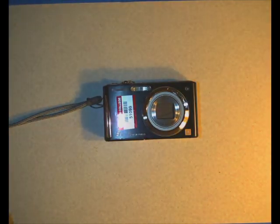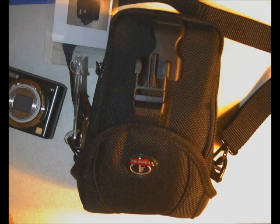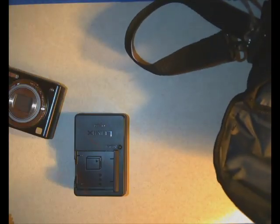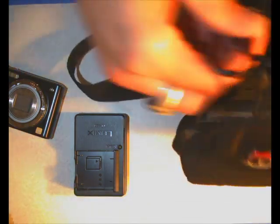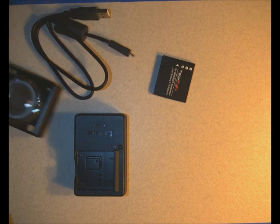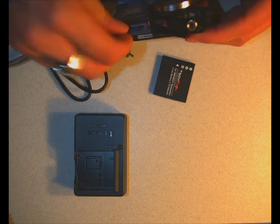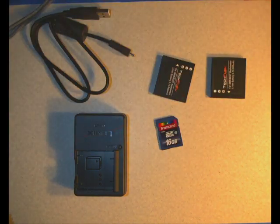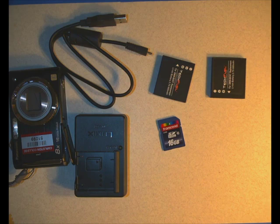I'm going to talk about what happens when you get one of these little cute cameras from PEPS. The first thing is that you get the camera and it comes in a bag. In the bag: the camera, a nifty little charger, a USB cable, a battery, and in the camera itself on the bottom there's a little latch — it comes with a 16 gigabyte SD card and a battery actually in the camera. So you get two batteries, a charger, an SD card, a USB cable, the camera, and the case.